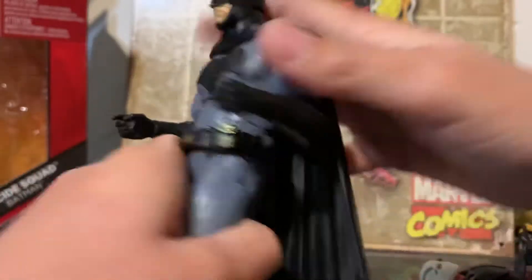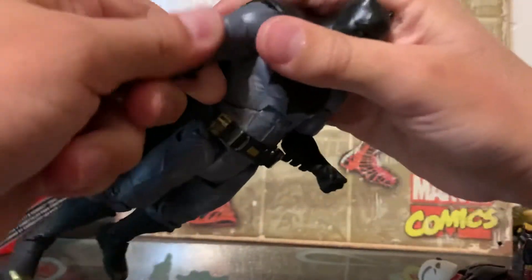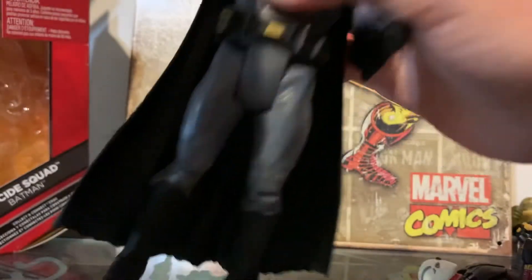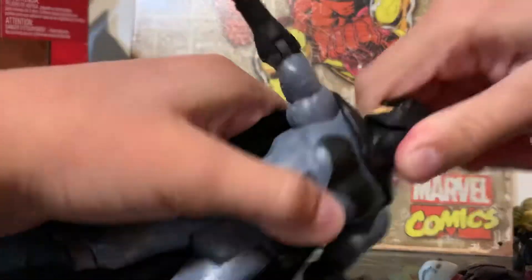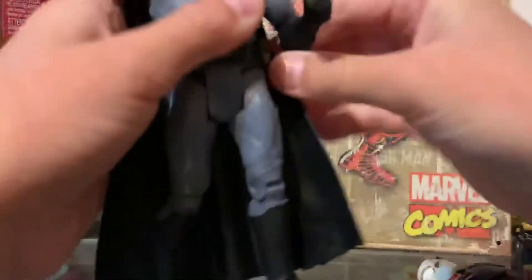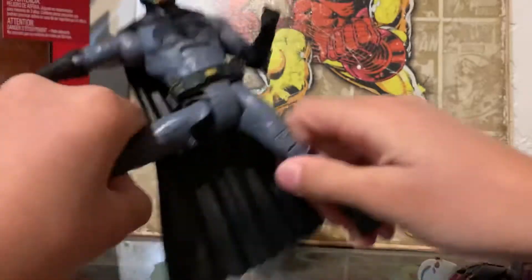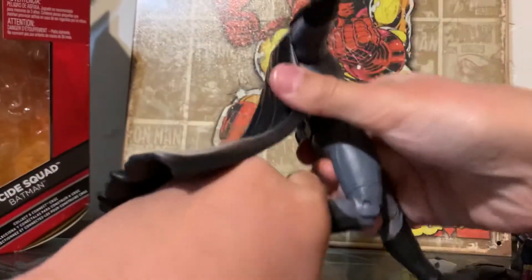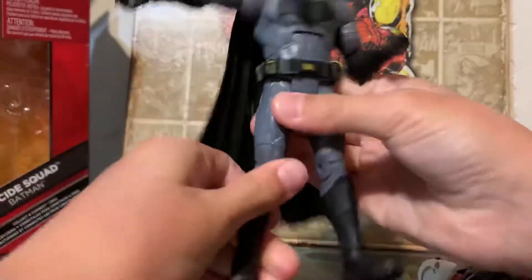Let's get on to articulation. He has an ab crunch, his arm moves and swivels, though his arm cannot fully go out because of the cape. His head can go 360 degrees, and up and down. His hands can move, his legs go out, and his hip can go 360. That's it for articulation.